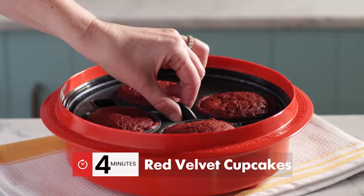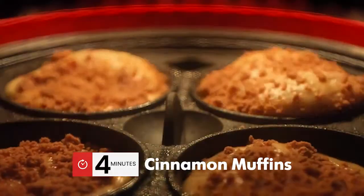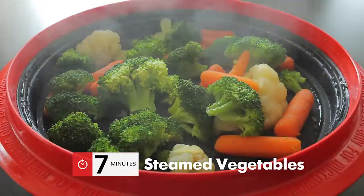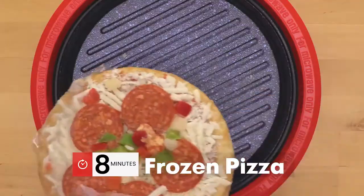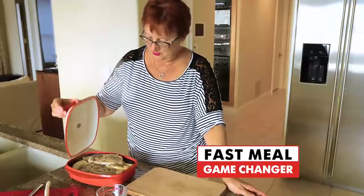Fast infrared baking for red velvet cupcakes, cheesy cornbread, carrot cake, even cinnamon muffins in just four minutes. Rapid steaming for healthful steamed seafood and veggies. And fast frozen-to-crunchy cooking — chicken tenders, hash browns, potstickers, even frozen pizza that's crunchy. This is a total game changer.